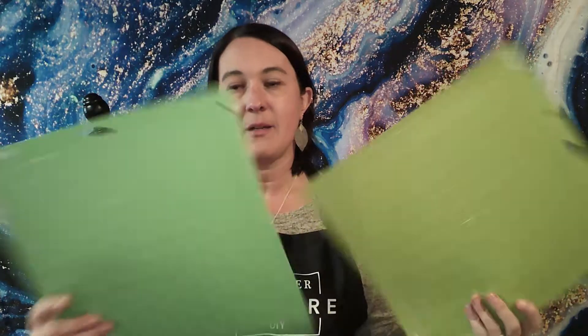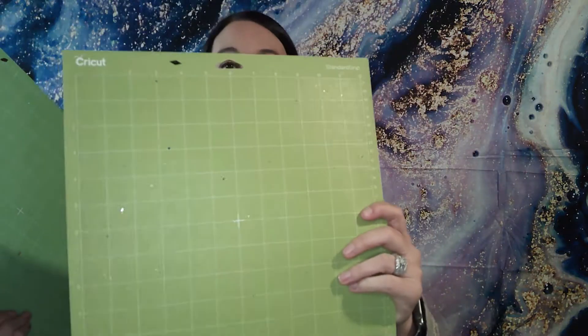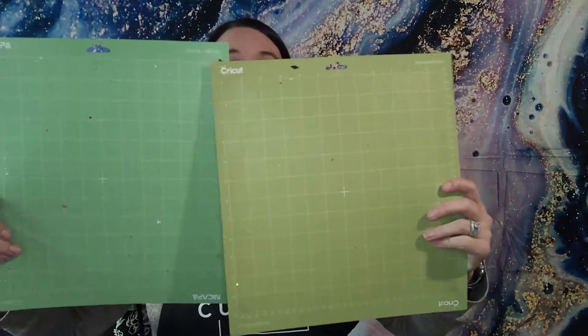For heat transfer vinyl, I now use Siser — S-I-S-E-R — whereas before I was using Cricut. Cricut is okay, it's just really expensive, and if you want to make this into a small business you really have to cut costs where you can. Another thing I messed up on is Cricut mats. This is the Cricut mat, and this is the Amazon mat. I get two or three Amazon mats for the price of one Cricut mat and they're the exact same thing, just different colors.